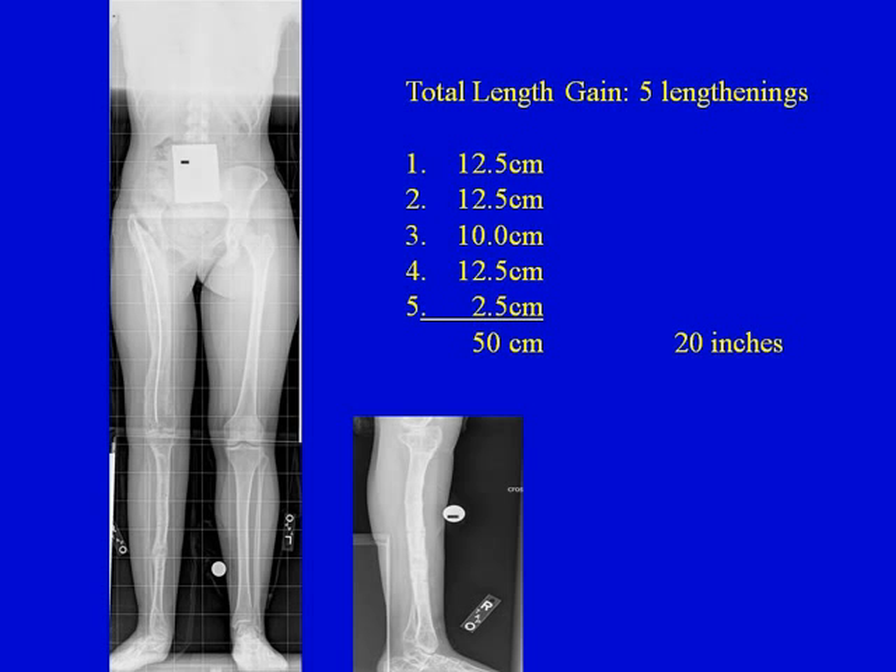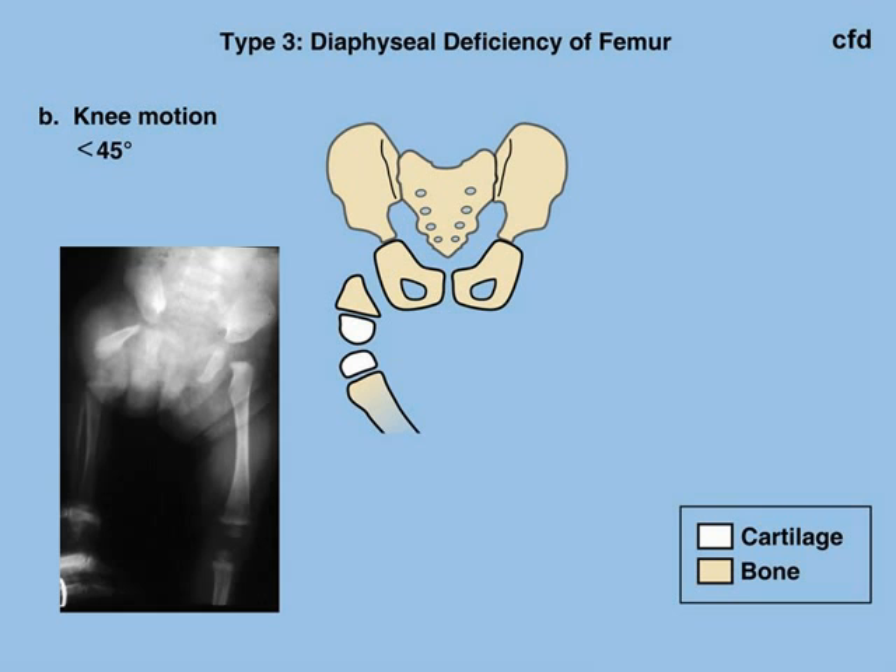We ended up having to do one small correction at the ankle with another inch of lengthening at the lower tibia. In total, we did 50 centimeters — or 20 inches — of lengthening. This is the record in my career for total amount of lengthening. Once she reached skeletal maturity, here at the age of 20, she has equal leg length, a pelvic support osteotomy, good mobility of the hip, knee, and ankle, and has ended up with an excellent result.